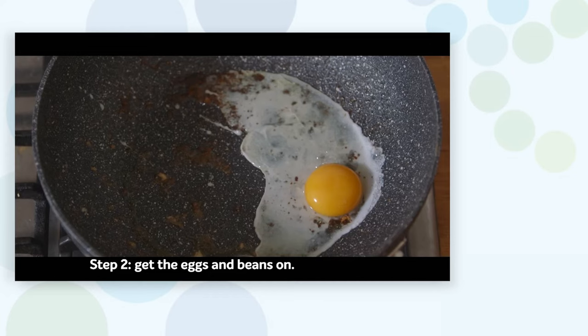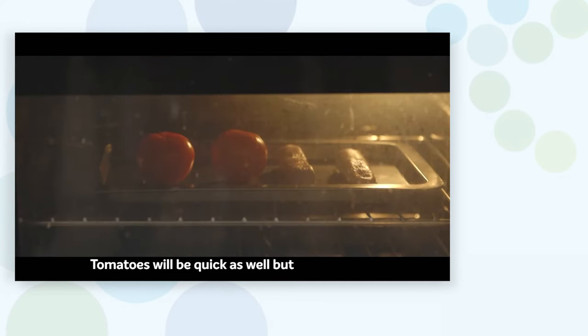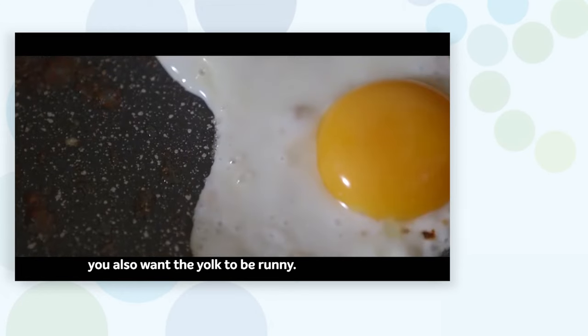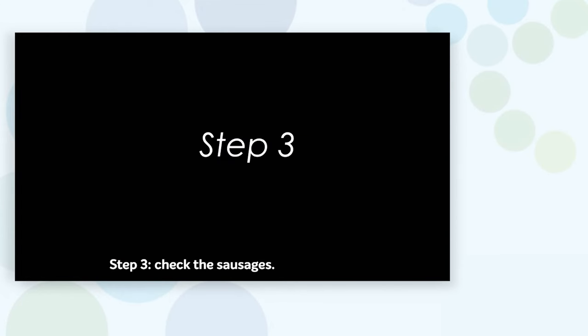Step two: get the eggs and beans on. Beans will be the first to cook; tomatoes will be quick as well, but you want to get them out of the way. Eggs are tricky — you want the whites to cook fully but also want the yolk to be runny, so it's sort of a guessing game.